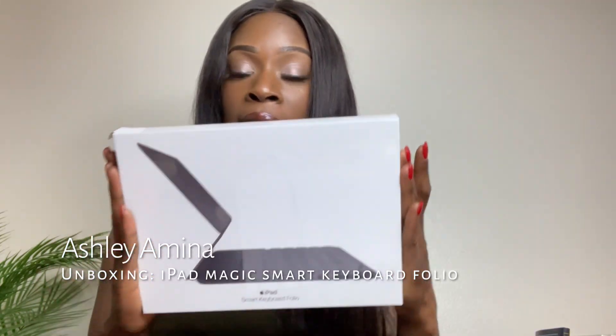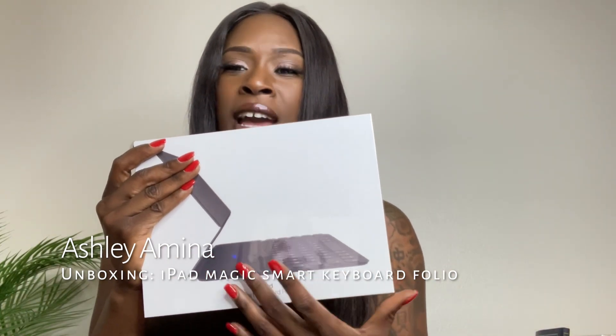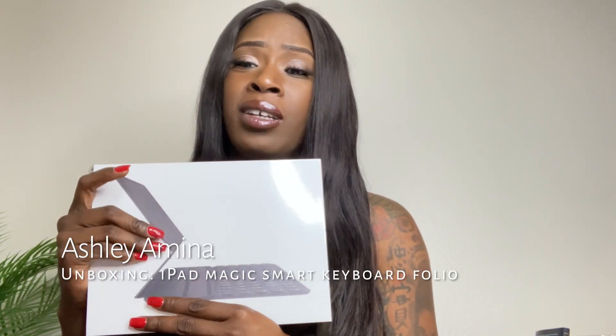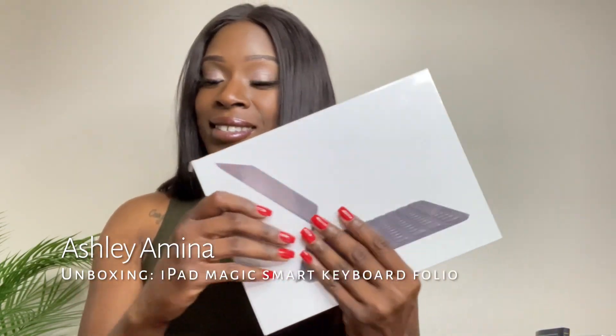What I got from Best Buy is none other than the iPad Smart Keyboard Folio. This is not the one with the little mouse pad on it — I didn't really feel a need for it, even though it was only about a $20 difference.